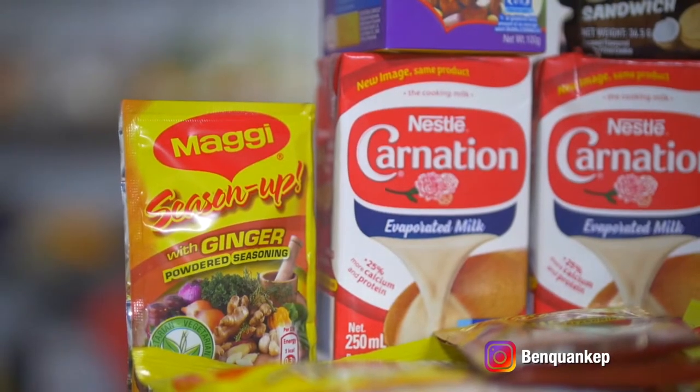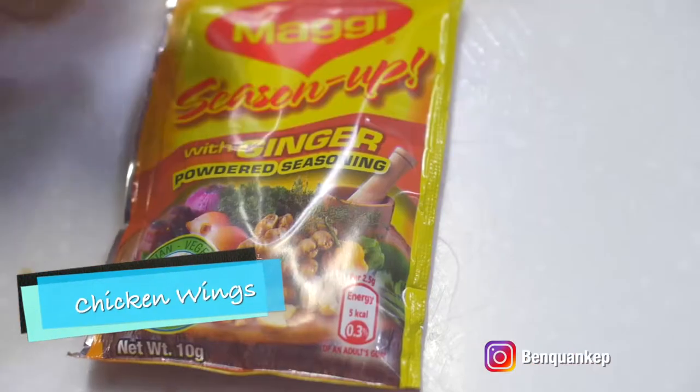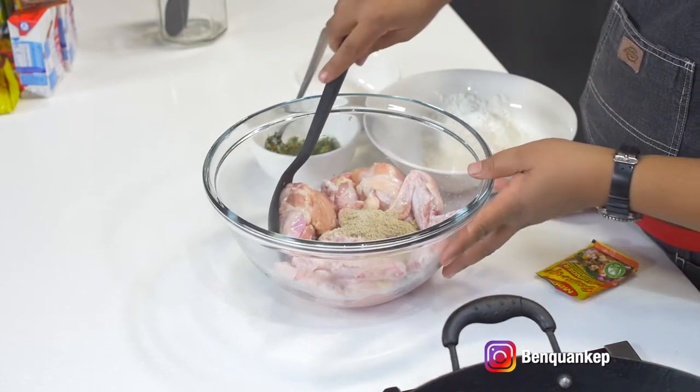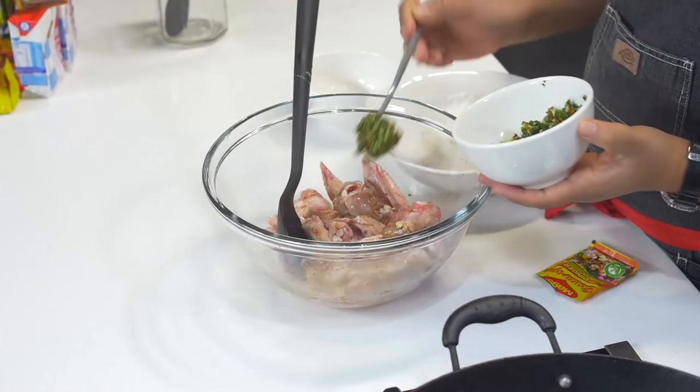To make our chicken wings, we're going to be seasoning them with our Maggie Season Up with Ginger. Let's get started. The first thing you're going to do is season your chicken wings with our Maggie Season Up with Ginger. I have about one pound of wings, so I'm using one packet. Give it a stir.